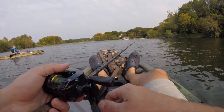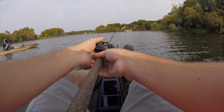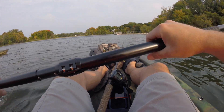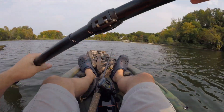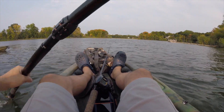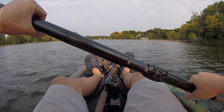It's an aerator, so in the wintertime it keeps the pond from freezing over because it keeps the water circulating. Most of the fish we caught last time were either off this dock facing this direction, or from the other corner out towards that buoy. That's where they were.